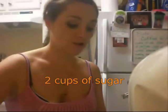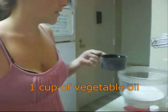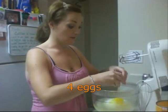We're going to start out with two cups of granulated sugar. One cup of vegetable oil — I'm doing it in a dry measuring cup. Four eggs at room temperature. It takes a few hours for eggs to come to room temperature.